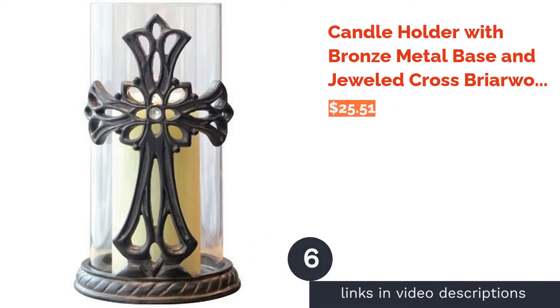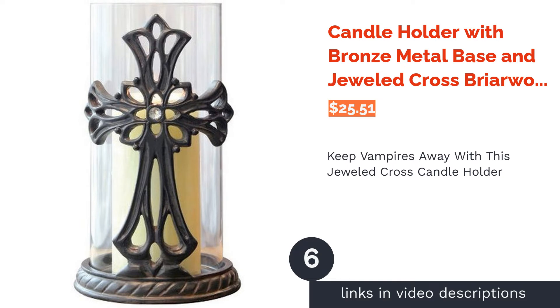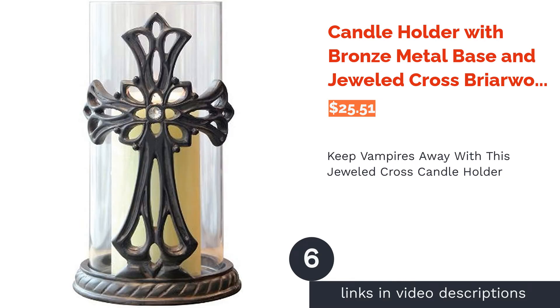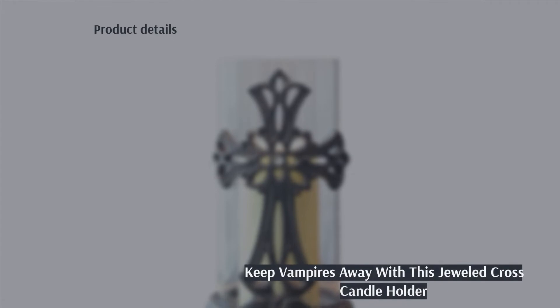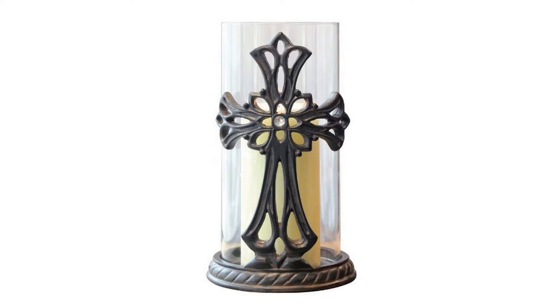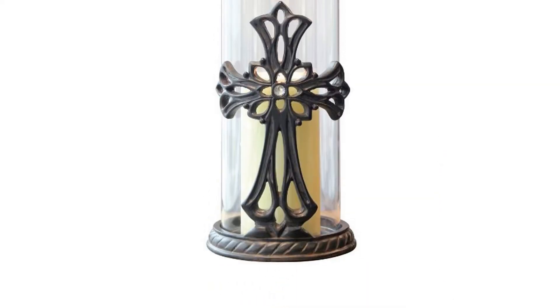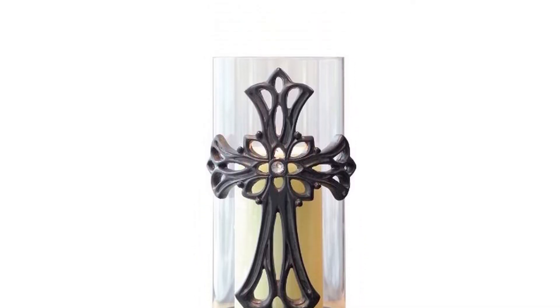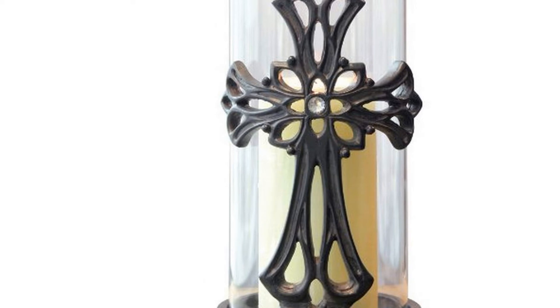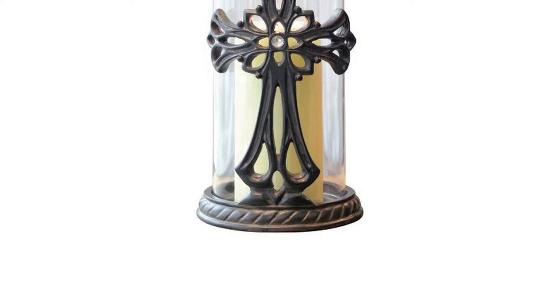The next product on our list is the Candle Holder with Bronze Metal Base and Jeweled Cross from Briarwood Store. Everyone knows that crosses scare vampires off — do just that on Halloween with this cylindrical glass candle holder that comes with a jeweled cross decoration. Its bronze base makes the holder sturdy, while the wide diameter of the glass gives you enough room to easily put a pillar candle inside. This candle holder is also quite versatile, as the cross decoration makes it suitable for religious events and even weddings, and it can be used as a table centerpiece too.